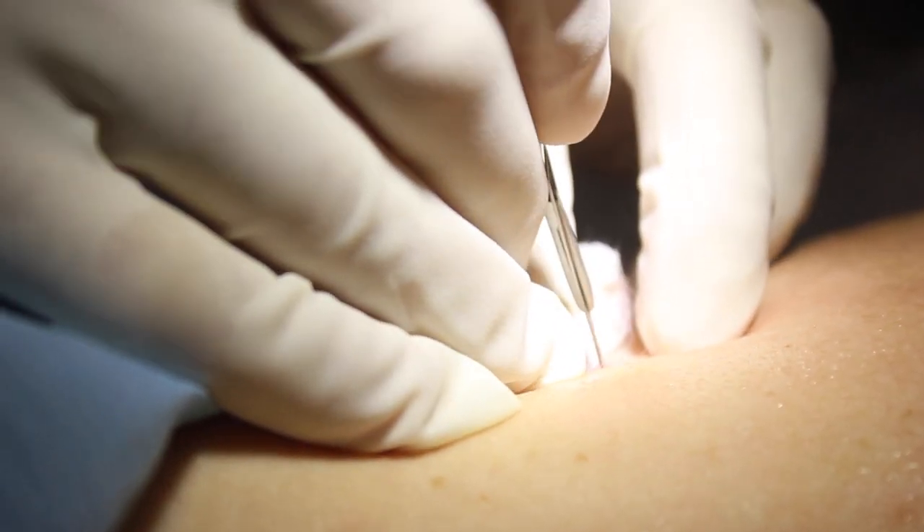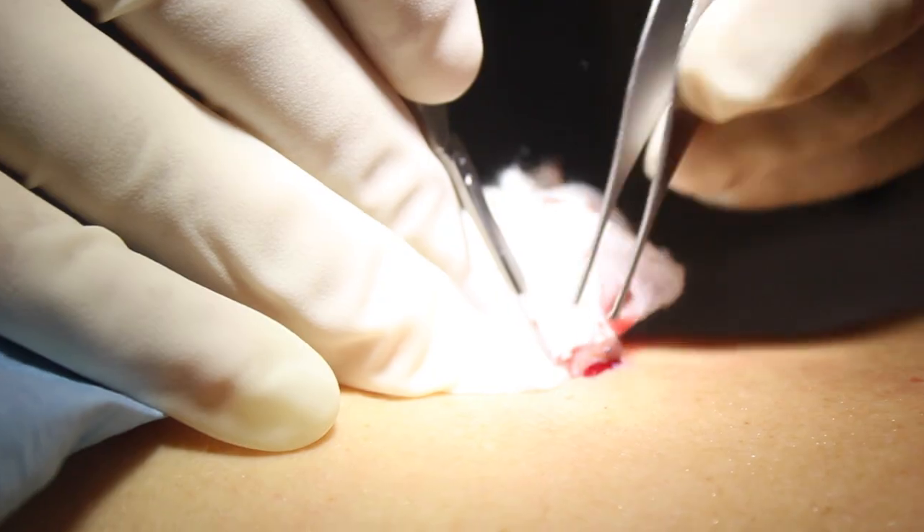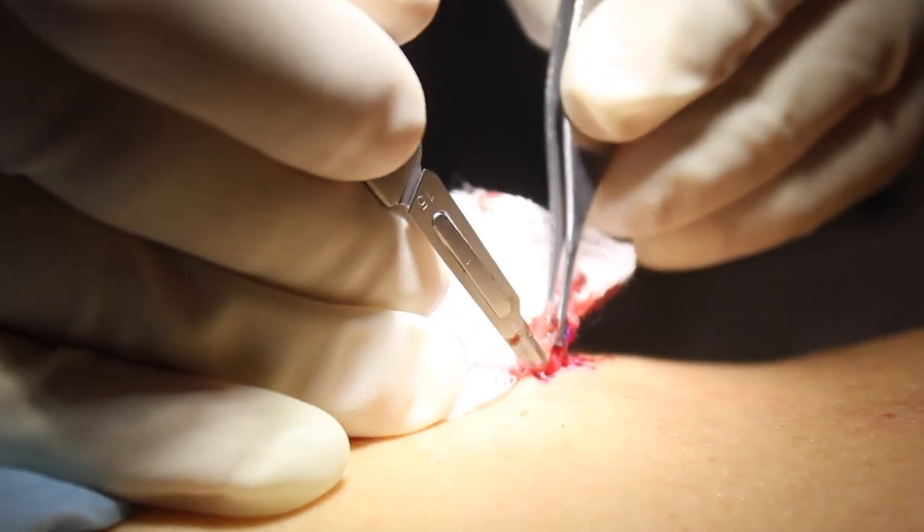I'm going really close to the edge of the mole with this because it's a benign mole — there's no worry that it's cancerous. She's not worried about it; it's just a nuisance. So I've taken a very minimal margin around the outside of the mole.